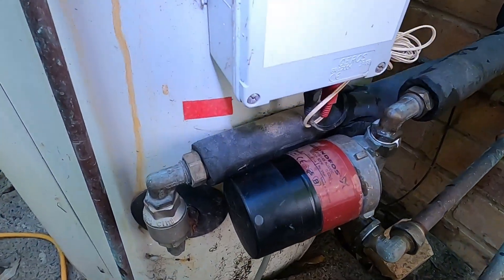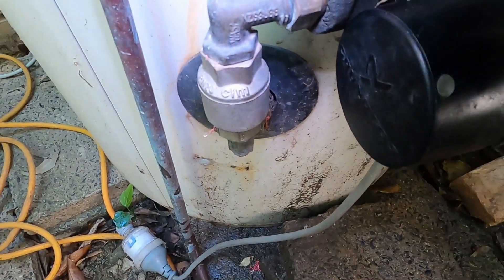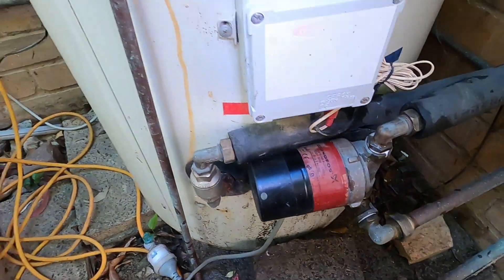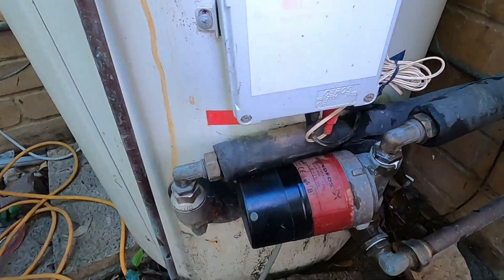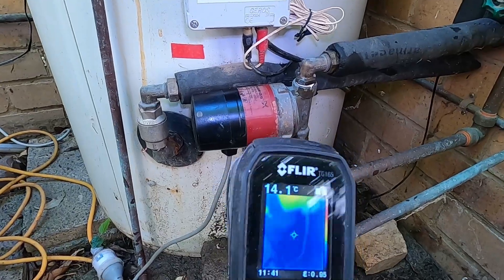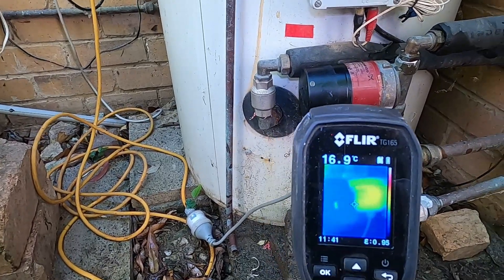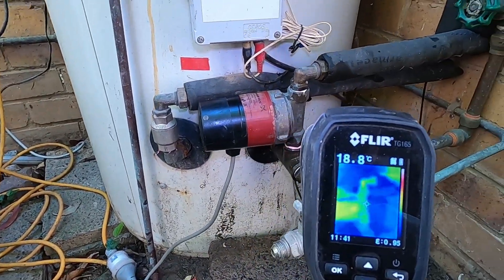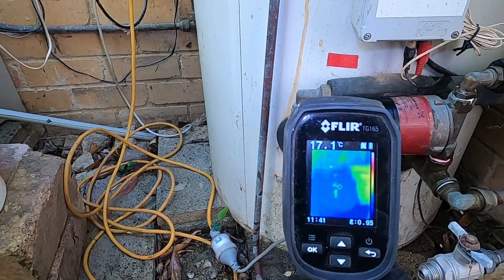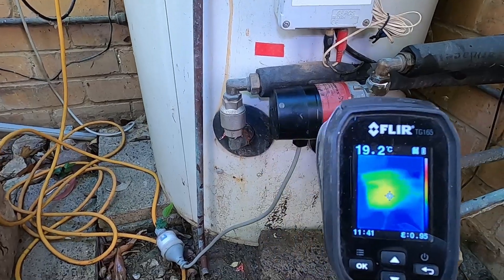All back together now, no leaks. You might just be able to see the green light down there - so it's pumping. I've got my infrared camera. The pump itself is a little warm, maybe 18 degrees, the water's cold. What we're going to look for is this water here starting to warm up as it comes down off the roof. We'll give that a minute.